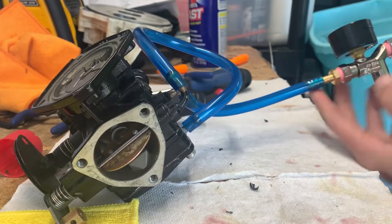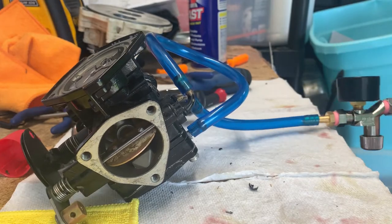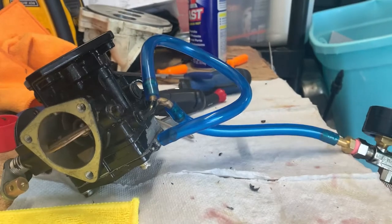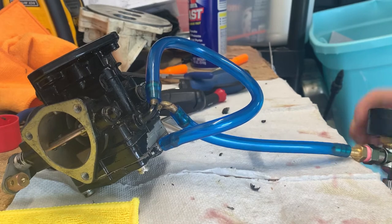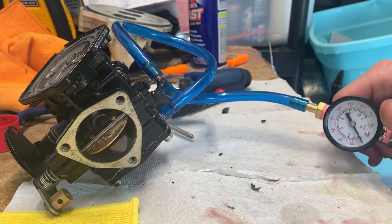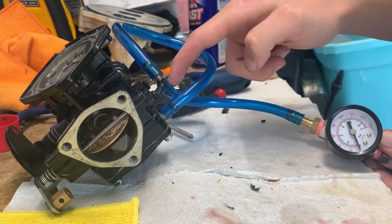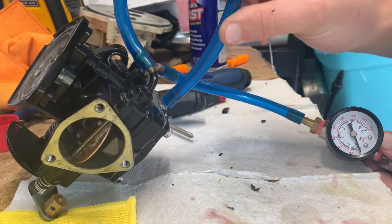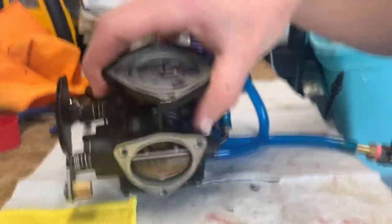I made this tester — all the stuff came from Lowe's. It's got quick connects, quarter-inch barb fittings, an air regulator, stuff like that. I think I paid about 30 bucks for everything. Just sealed everything up with thread seal tape and it's got this gauge on it. You hook this to the fuel inlet.